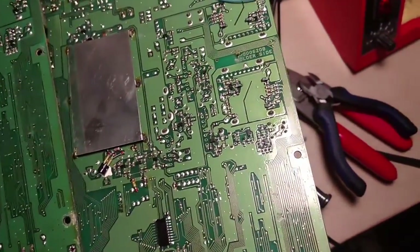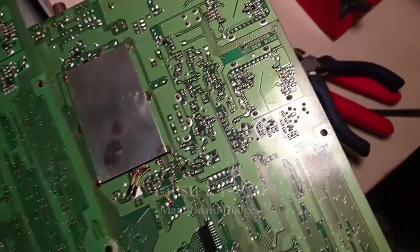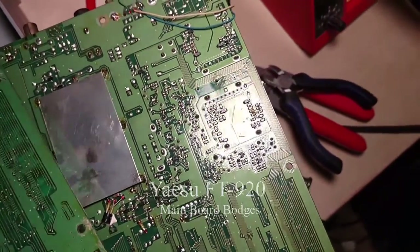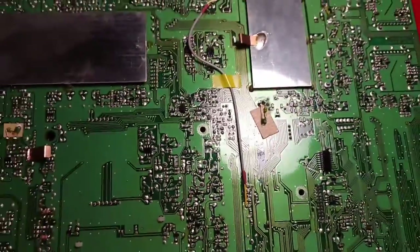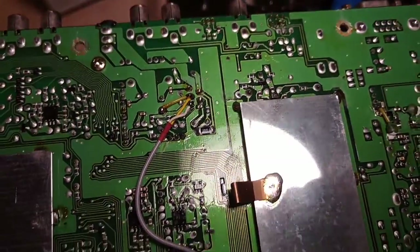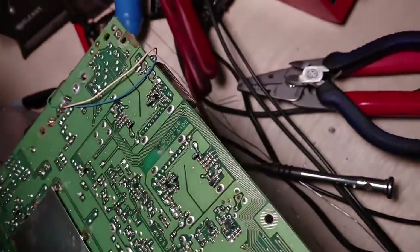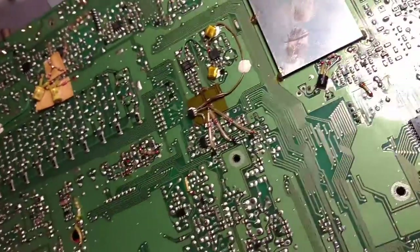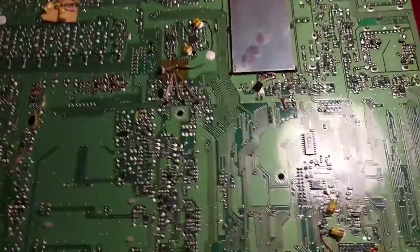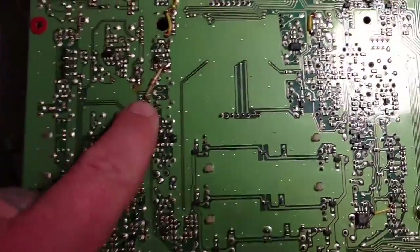Hello everybody, this is Michael KE4EST and I'm working on a Yaesu FT920. I just wanted you to get a look at this — it's really interesting. Look at all these bodges they went after the fact and found this problem or that problem and had to add this and add that. This is an early production one, here's a later production one. Can't really get them side-by-side the way I'm set up here, but look at this — this one has got this bodge here.